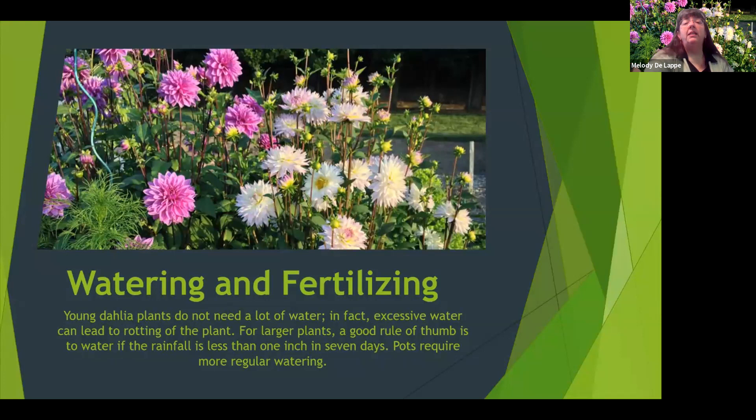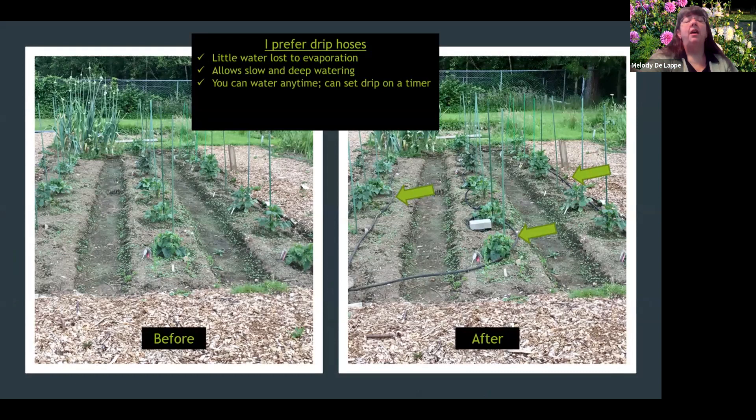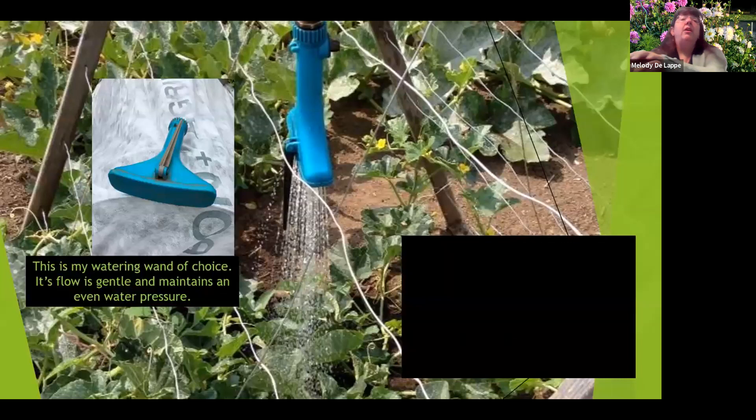Watering and fertilizing. In the beginning they don't need a lot of water, but as they get bigger they will need a lot more. I put my soaker hoses in early. I prefer soaker hoses because they provide a longer, deeper drink, I don't lose as much water to evaporation, I can set them up on a timer to water at any time, and I can reuse these components year after year. They're a little bit expensive to start, but 50-foot hoses were on sale at Fred Meyer for about $12, and I take very good care of them.